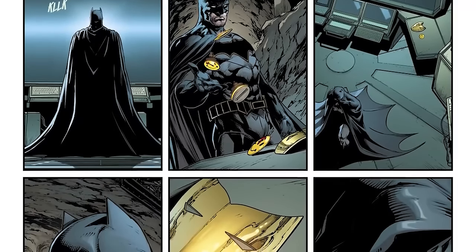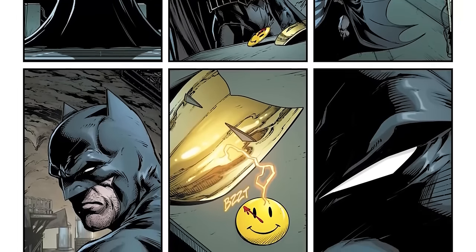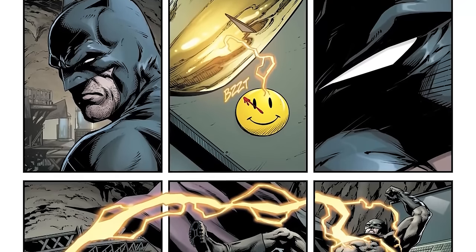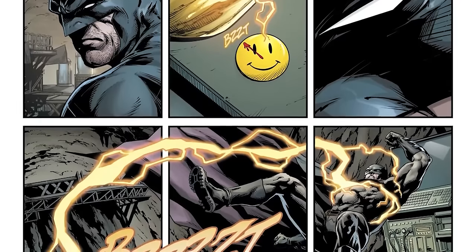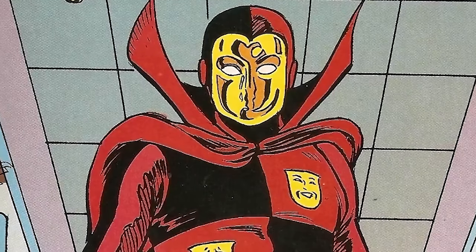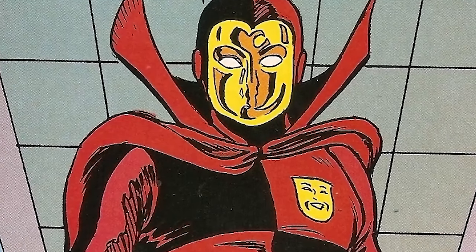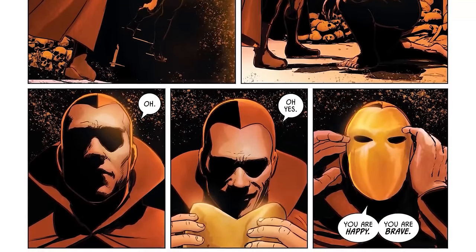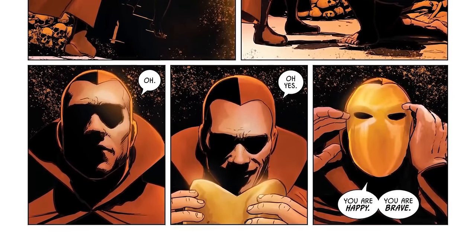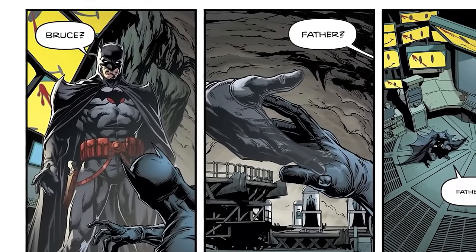Batman is meddling with the button that belonged to the Comedian when it suddenly has an interaction with the mask of Psycho Pirate — the Medusa Mask. The Medusa Mask manipulates the emotions of others by reflecting its own face: it takes on the face of sadness and the individual looking upon it feels sadness, same with happiness, anger, remorse, compassion. The button reacting with the mask results in Bruce Wayne seeing his father — Thomas Wayne from the Flashpoint universe.